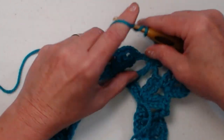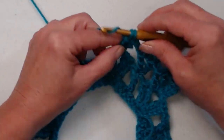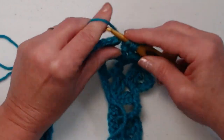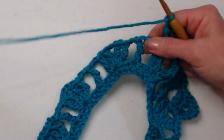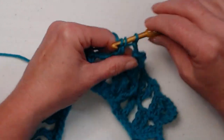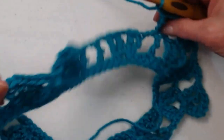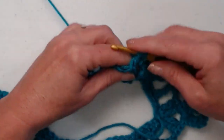Chain two, then move over to the chain two space of our shell stitch and stitch our shell stitch there. Then chain two, go to our next triple stitch, and stitch our triple V-stitch. This gives us just a little bit more flair on our poncho so that we get the shape we're looking for. And chain two — that's the way row three will work. It's the same on all sizes; the only difference is you'll have more shell stitches and more V-stitches for the larger sizes.